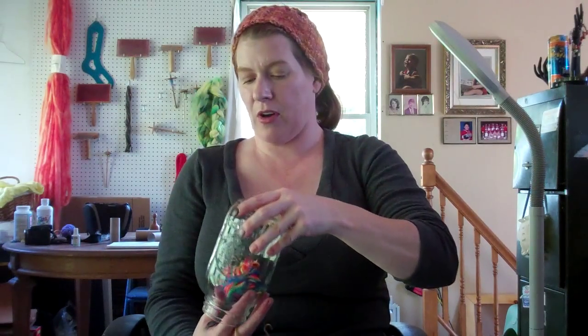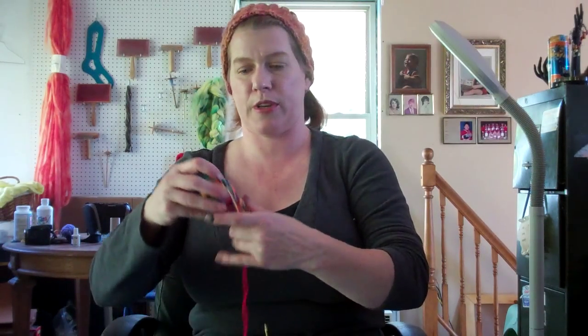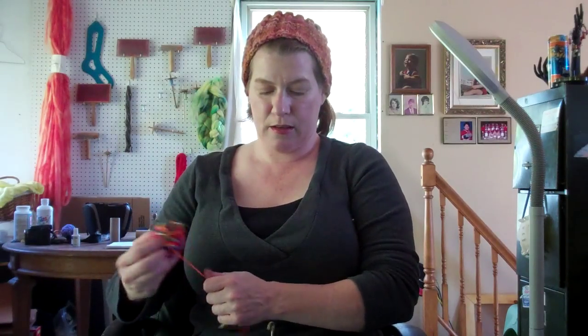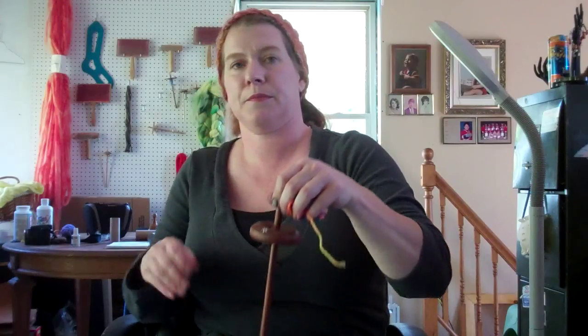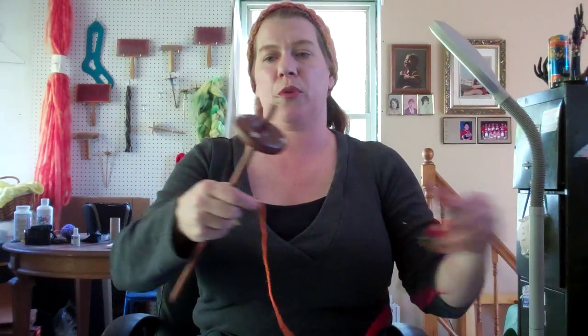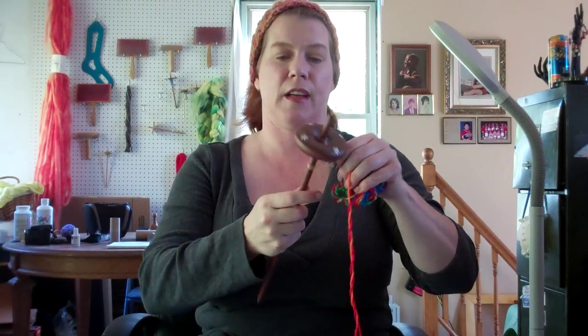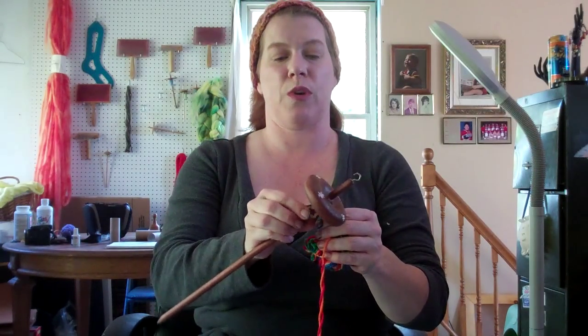I'm going to go ahead and take this off here and wind it back up on my ball, which I stuck in a mason jar so little kitties wouldn't go after it while I was working with it. Let's unwind it. Alright, I'll put that aside and we'll grab the top whorl spindle. So to wind on to a top whorl spindle, I'm once again just going to pretend this is my leader and I'm going to slide it over.